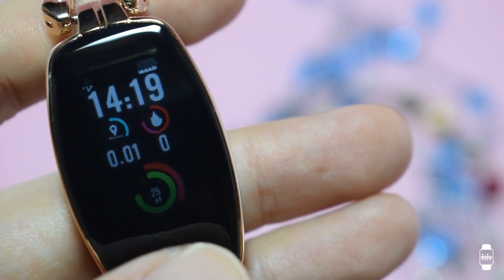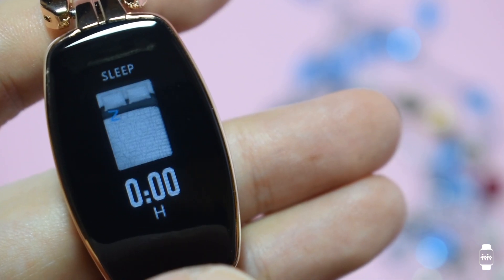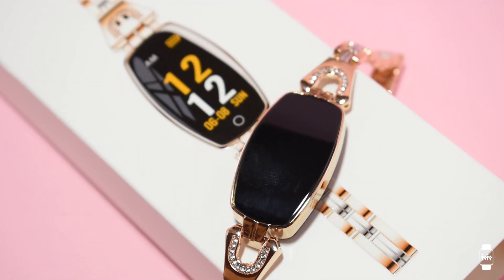So the H8 smartwatch can offer more than just being a pretty gadget and gives you the basics of a smartwatch. With its looks, you can use it in any getup. However, you may want to only use it for occasions other than extreme training or working out, as the watch looks too vulnerable.